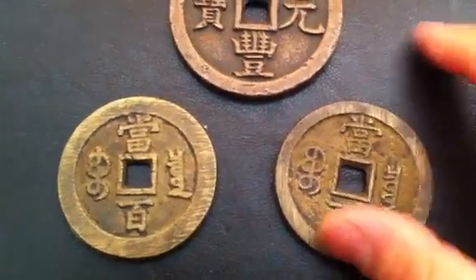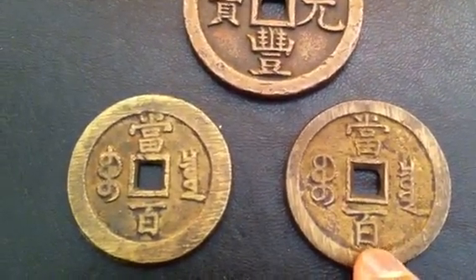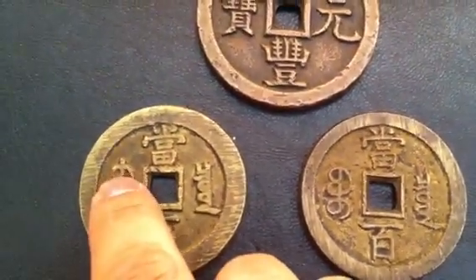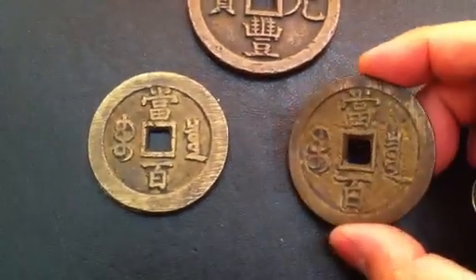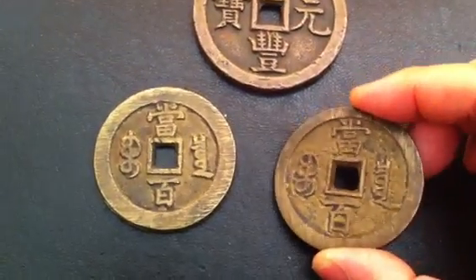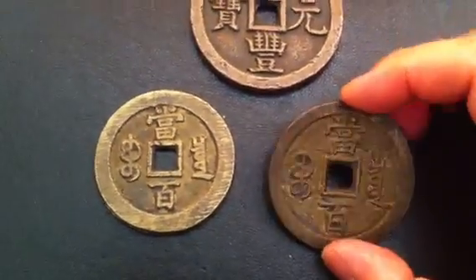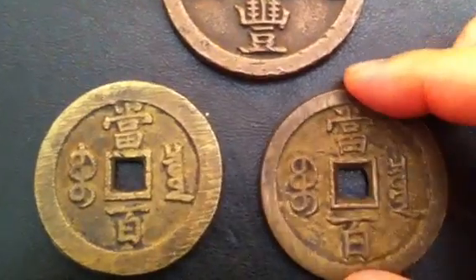This is a slight variety on these two coins, where you notice the character for '$100' is slightly bigger than this one. And there's a little bit of difference in the Bu and how it extends out. Because they would have a few different master coins — they were hand engraved back then — and those were the samples used to cast these. So there would be slight differences, variations.